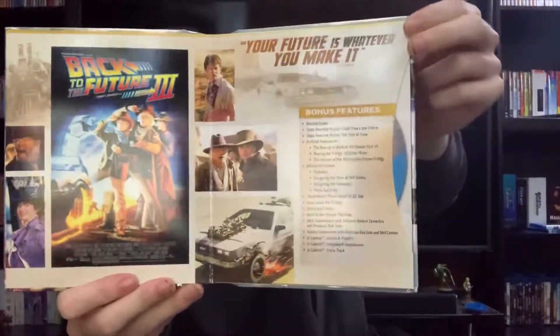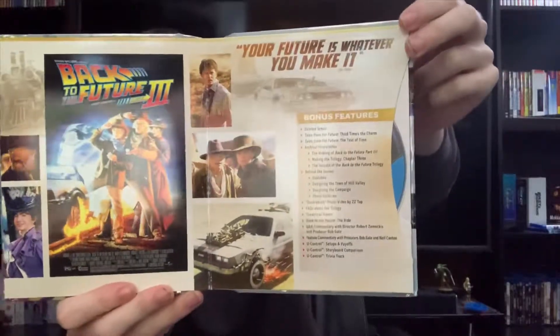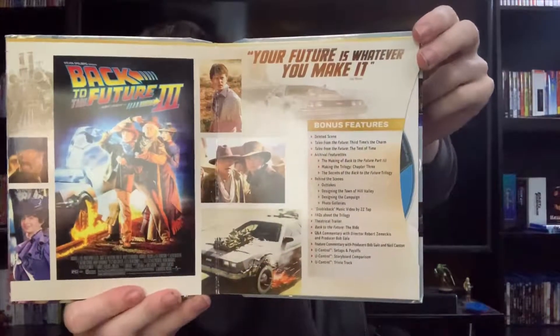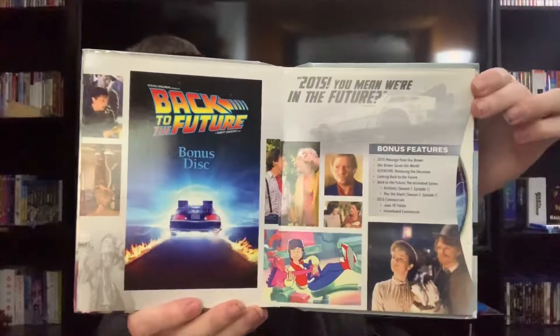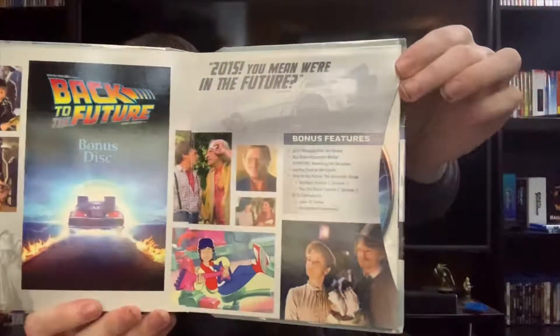A lot of bonus features on these, a lot of stuff to watch — great, great entertainment. I also like how they include all the documentary and everything in the bonus disc. Here's a shot of all that's included on there.